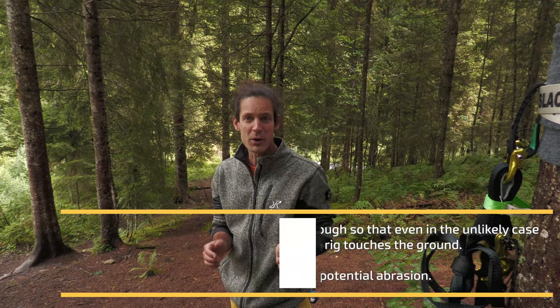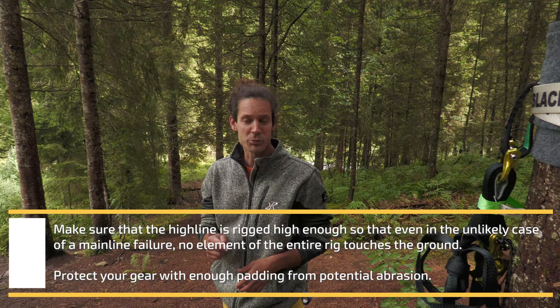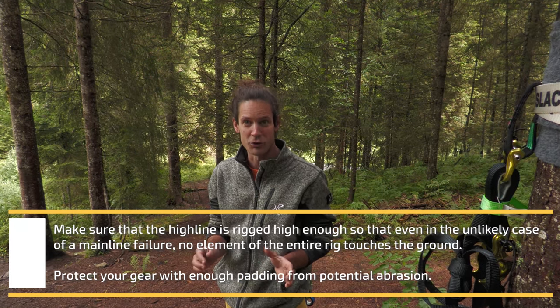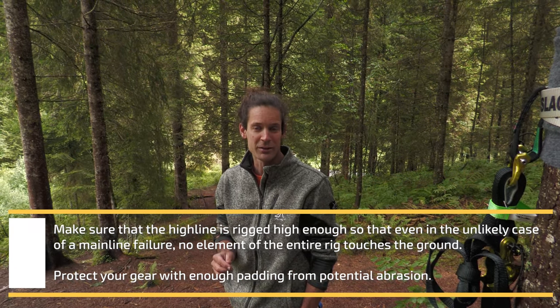The first thing you want to make sure is to have two solid healthy trees. One thing you should be aware of is the knowledge provided here is not really enough to rig a highline on your own. I clearly recommend visiting a highline course or joining some friends who have been highlining for a long time.